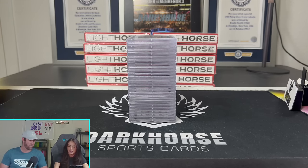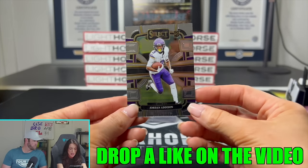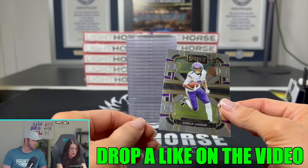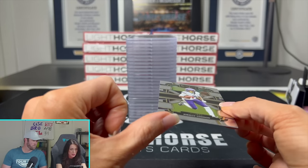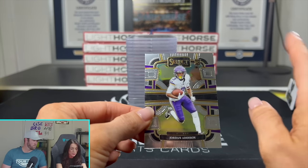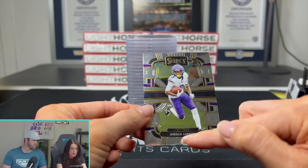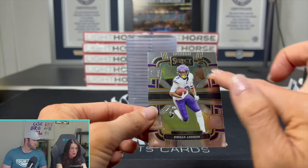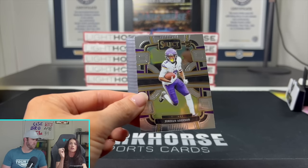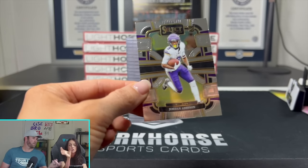We got a Jordan Addison rookie card here. So if I were to be grading something like this, I would first look at the corners — see if any are messed with, if where the cards are cut it's peeled at all. Then I would look at centering: basically the space between the top of the card and where the bottom of the graphic starts, and vice versa, as well as the sides. Because some cards have borders on them, you can really see the difference between a really skinny border and a really thick one, especially if it's not centered properly.